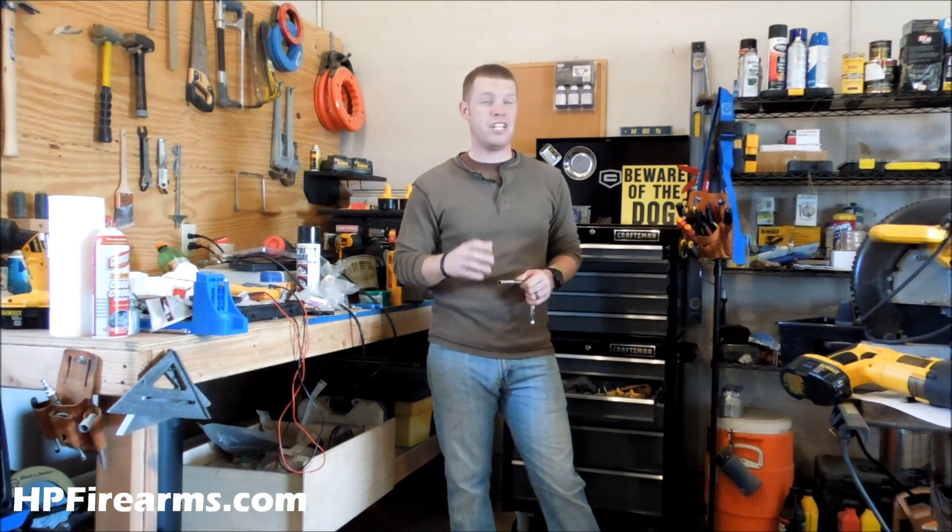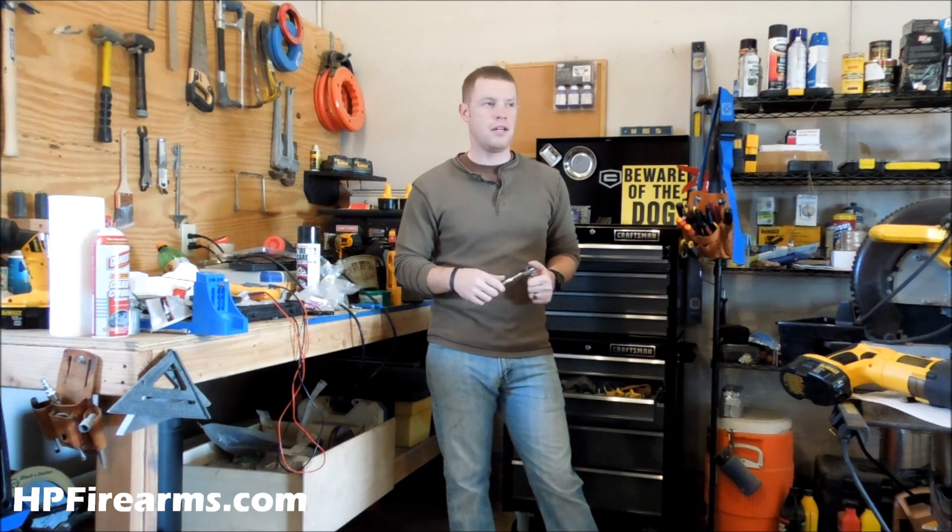Hey guys, Bobby Hughes here with Heritage Pride Custom Firearms. I'm about to finally bring you video 9 in the homemade wind turbine power generating battery charging windmill project.